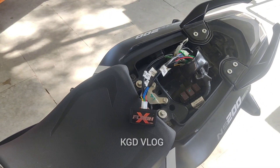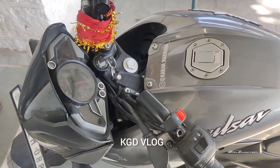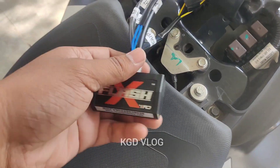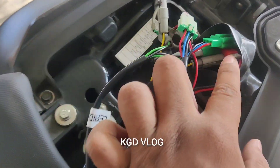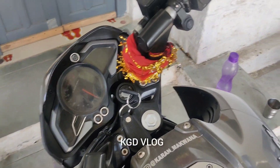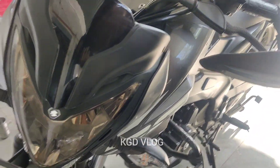So this is our Playfix installed on our bike, the NS200. Now let's see how this outputs. I have done proper connector to connector. Now let's start this. After starting, one thing I felt good — that is the indicator blink.